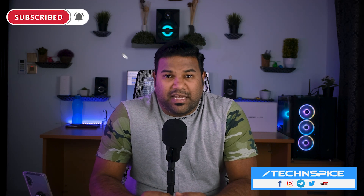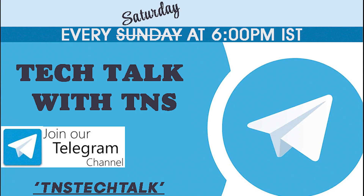So that's it for today. I hope you found this video useful — give it a thumbs up and share it with your friends. If you are new to the channel, please subscribe and follow me on my social media handles. If you are interested in tech news or have tech-related questions, you can join our Telegram channel, where we host a show called Tech Talk with TNS every Saturday at 6 PM Indian Standard Time, where your questions will be answered and you'll learn about other interesting things in the tech world. Thanks for watching — this is Manish and you are watching Tech N Spice. Let's meet in the next one, until then take care!